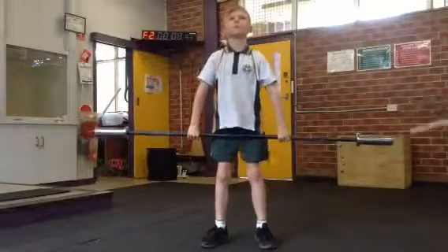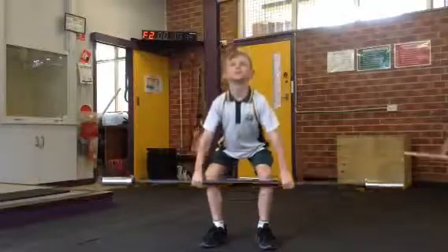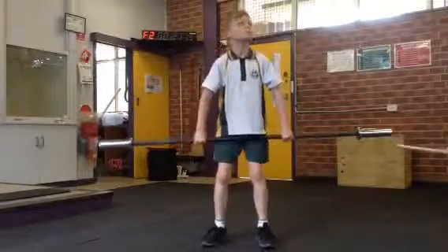One, that's in, catch. Two, three, four — that goes forward, that's good. One, that's one.